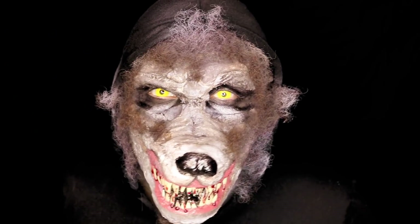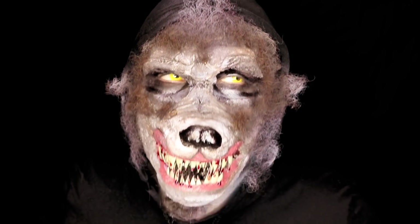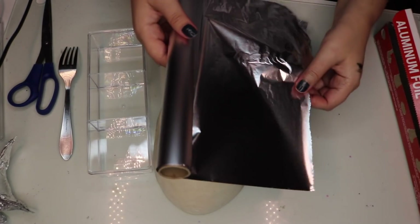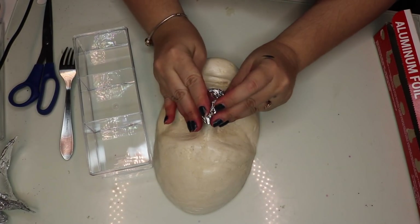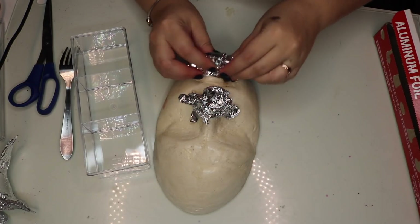Hello, welcome to my channel! Today we're going to learn how to make this werewolf mask and makeup tutorial. We're going to start with our face cast and some aluminum foil to do the base shape of our mouth. There are a lot of tutorials on how to make your own face cast, and I'm going to leave you the link here on the video.